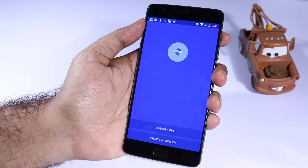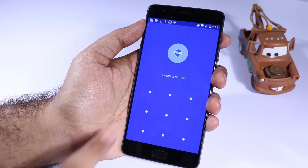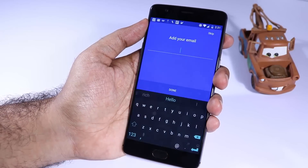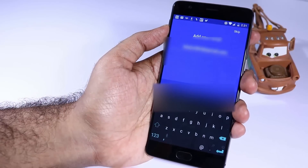Once you install it, just open it up and it will ask you to set a default password or the backup password. I will set a default pattern. Now you need to enter a backup email ID, so let me just do that. Once you are done, simply press done.